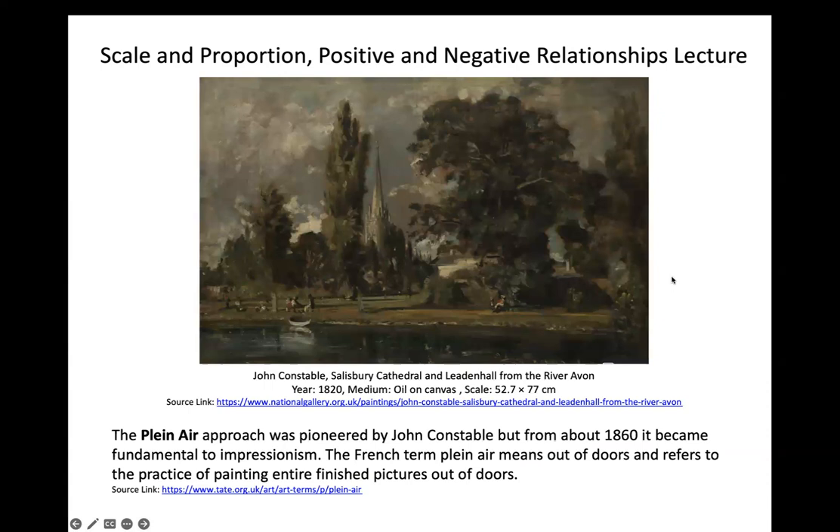Plein air was pioneered by John Constable, and from about 1860 it became fundamental to Impressionism. The French term plein air means 'out of doors' and refers to the practice of painting entire finished pictures outdoors. Artists would go to site-specific locations and directly paint or draw from observation. Since cameras weren't invented during these times, artists used visual perception to dictate how they could see atmospheric perspective.